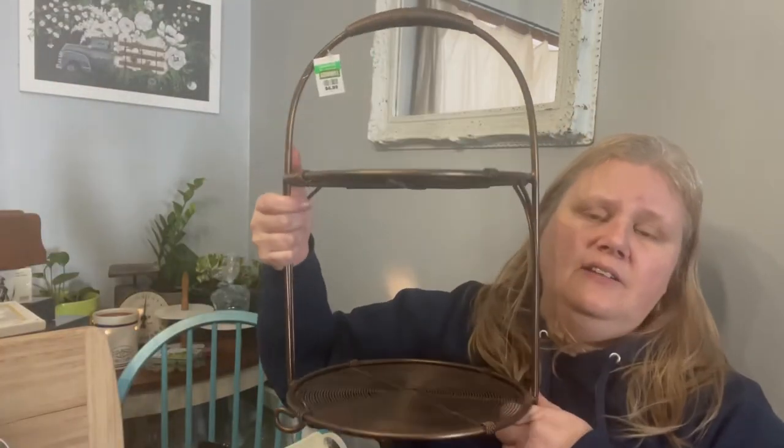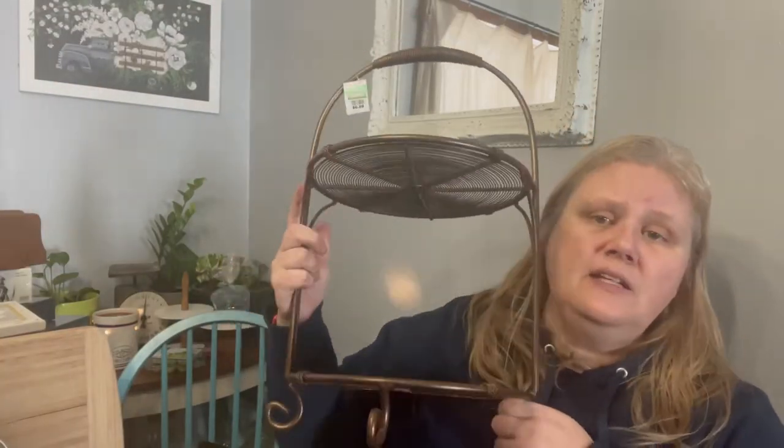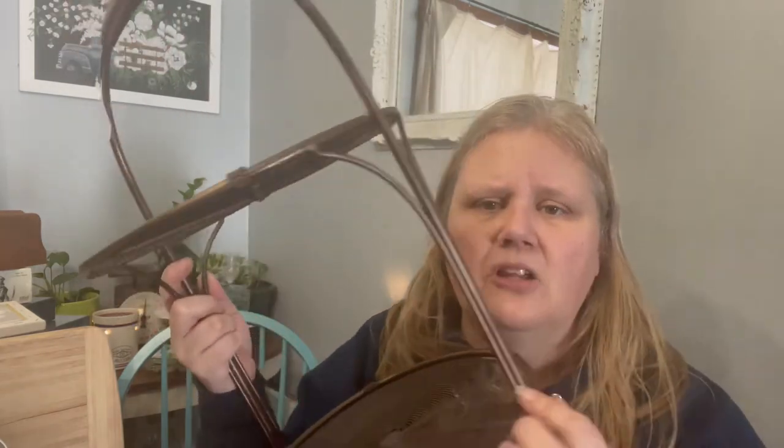This plate stand was $6.99. It's like a rubbed bronze color right now — I will probably paint this black and use it styled as a tiered tray or put items on it for sale at a show, use it as a display item.